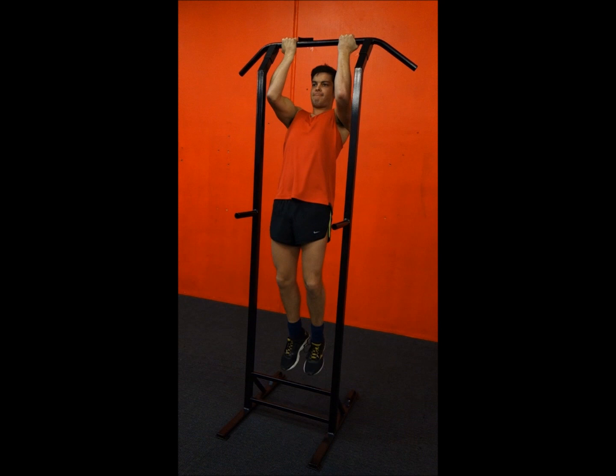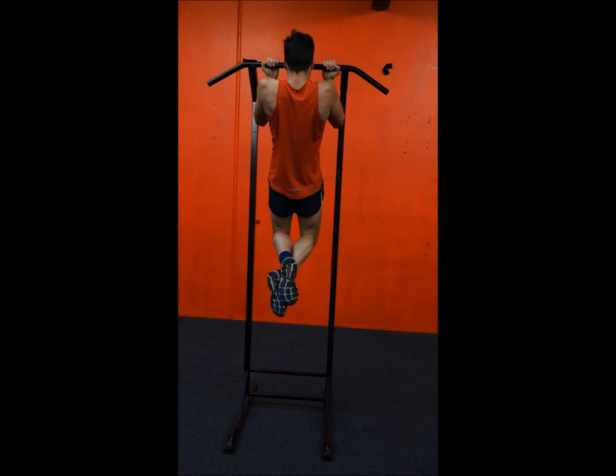The first exercise is pull-ups — hands facing you up on the bar. Pull yourself up, right up to the chin across the bar, and down. Up to the chin across the bar and down.